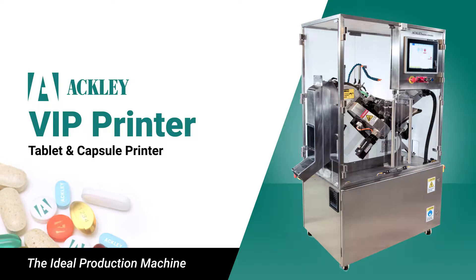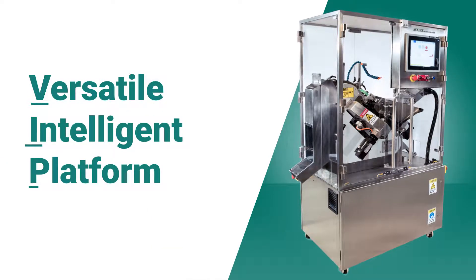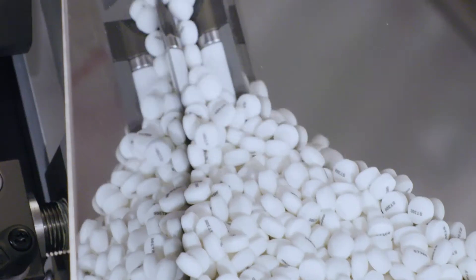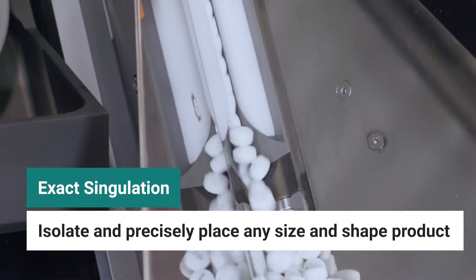The VIP printer from Ackley is the versatile intelligent platform with sophisticated engineering, sleek design, and a compact footprint that is flexible, affordable, and customized to your exact needs. This single lane system accommodates tablets, capsules, and LCTs of any shape and size.